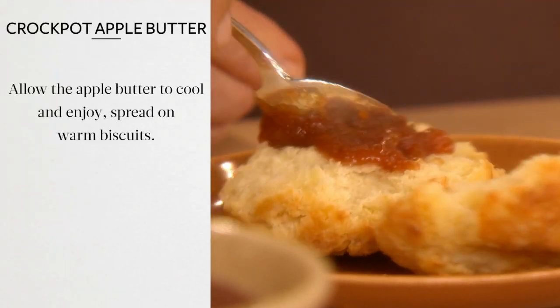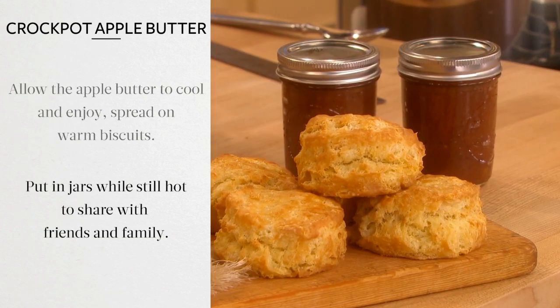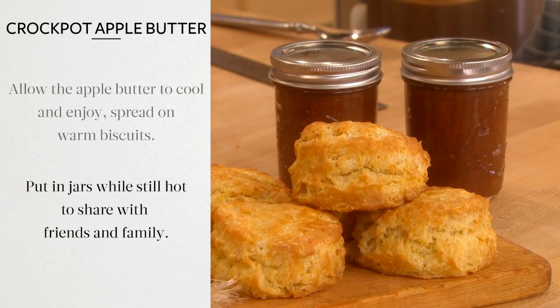Allow the apple butter to cool and enjoy, spread on warm biscuits or toast, or put into jars while still hot to share with family and friends. It's a good thing.